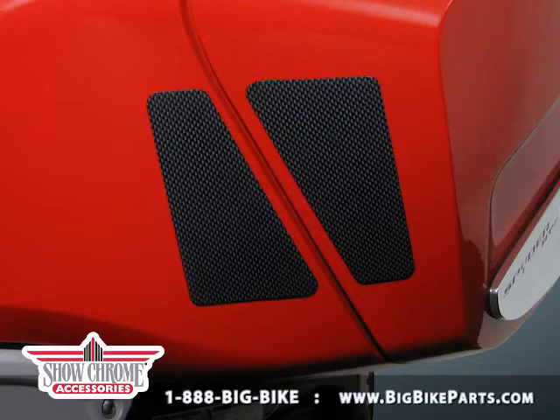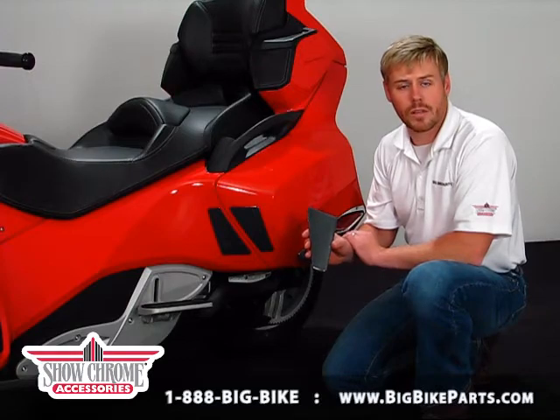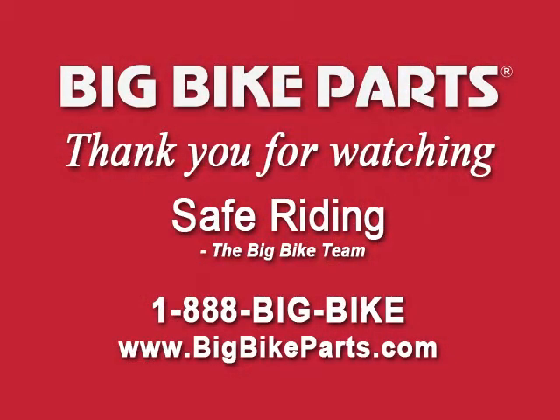Big Bike Parts as well as Show Chrome Accessories, Hobnel, and UltraGuard are coming out with many new items for your K&N Spider models. Please feel free to check out our website at www.BigBikeParts.com to watch for these new items, as well as you can give us a phone call at 888-BIG-BIKE. Thank you for watching and safe riding.